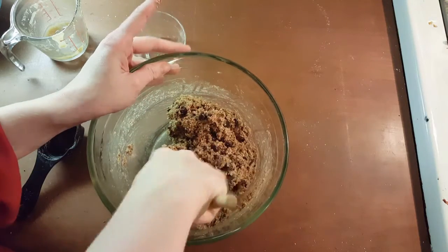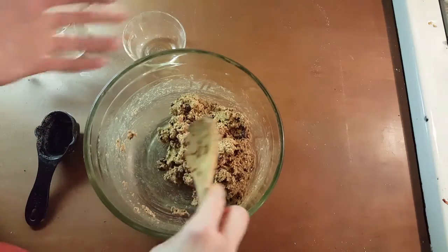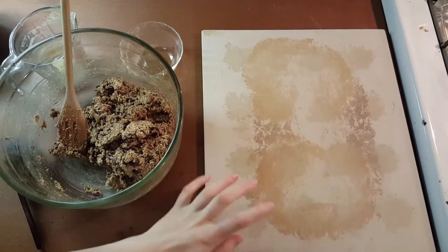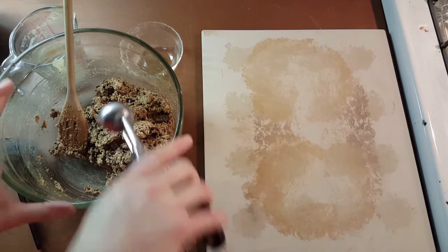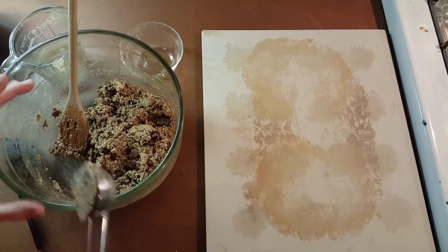That looks about right. The oven just preheated — good timing. Let's get this scooped and in the oven. To keep it as close to the original experience as possible, I'm gonna be using my baking stone. If you don't have one, that's okay — you could use a normal baking sheet, but I would recommend covering it in parchment paper.